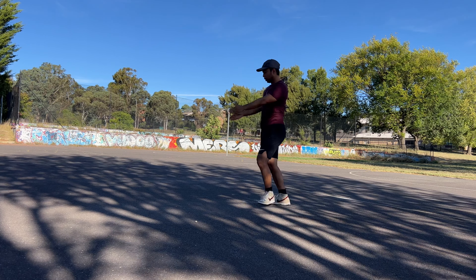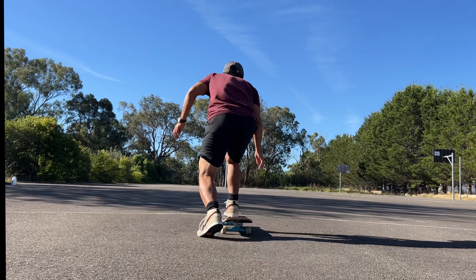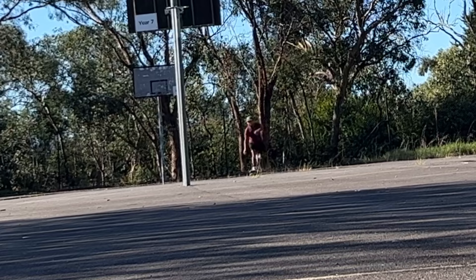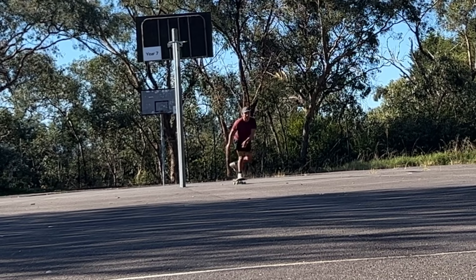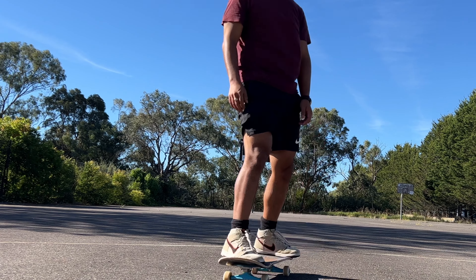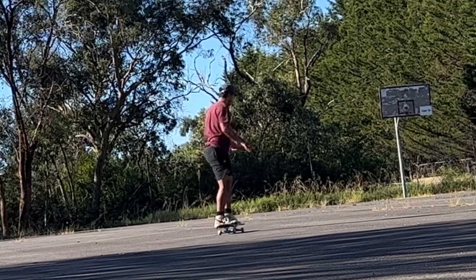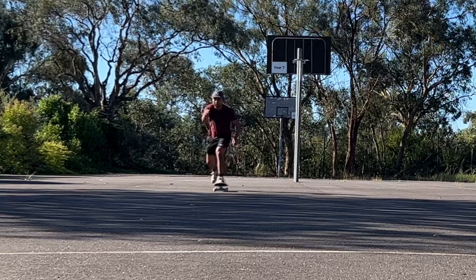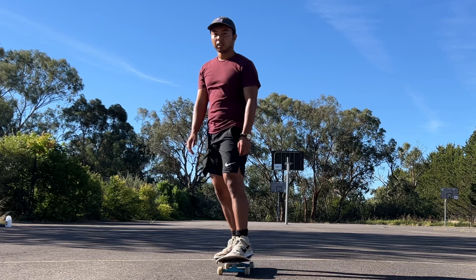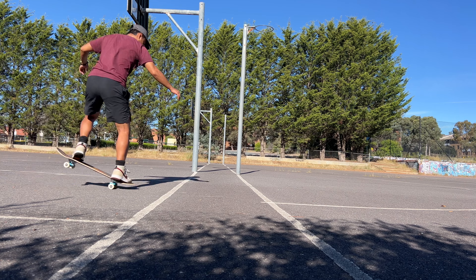It takes about 10 minutes, and once I do some stretching I like to muck around. Today I decided to push up and down. As you can see, my switch push looks really weird — I gotta work on my pushing. Looking at the footage, I should also try pushing in nollie and fakie as well, if that's a thing.